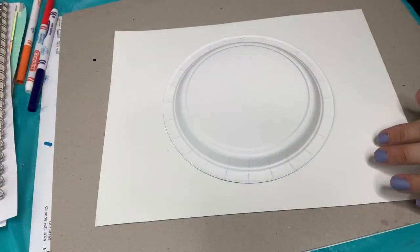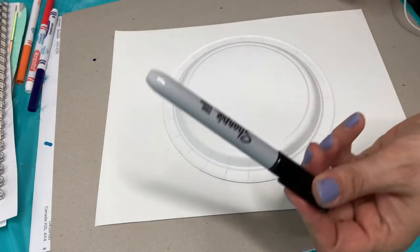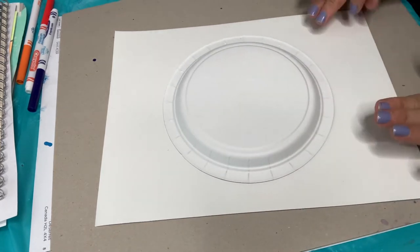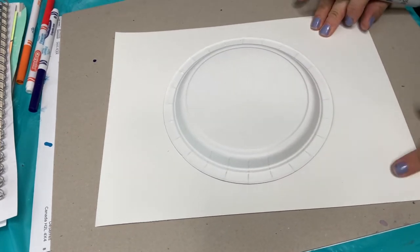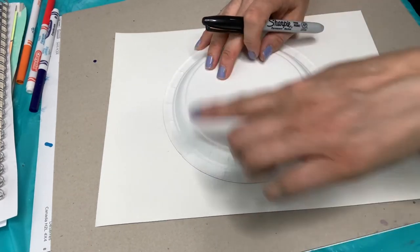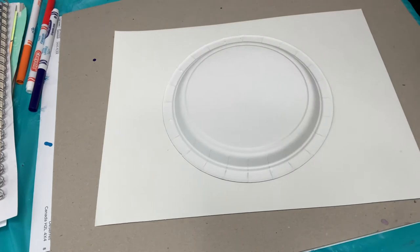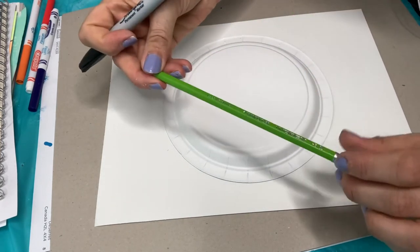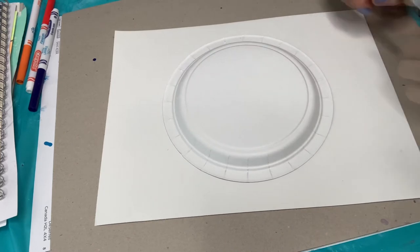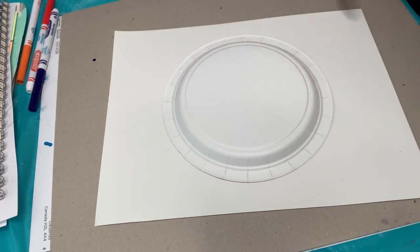The supplies you need are a black Sharpie or any black marker, some painting paper or regular paper, something round to trace for the soccer ball shape — I chose a paper plate — and if you want to start your drawing with pencil and eraser, that would be great. Go grab your supplies and let's get creating.